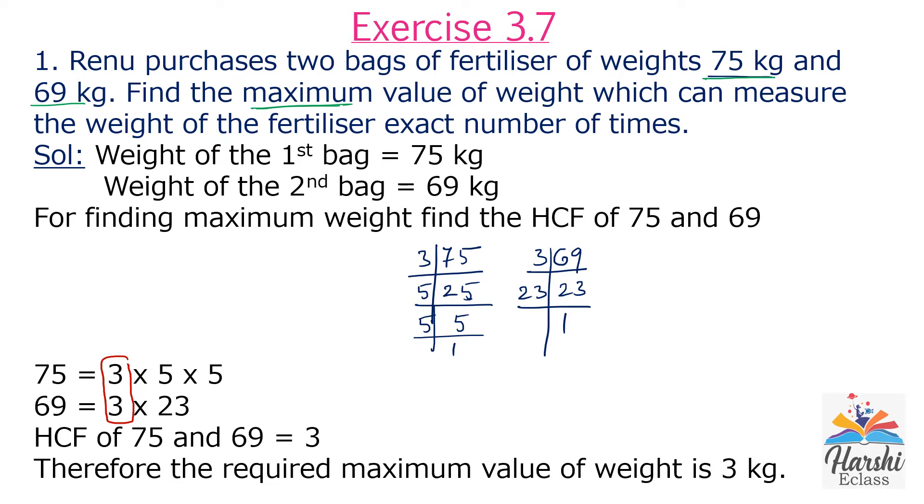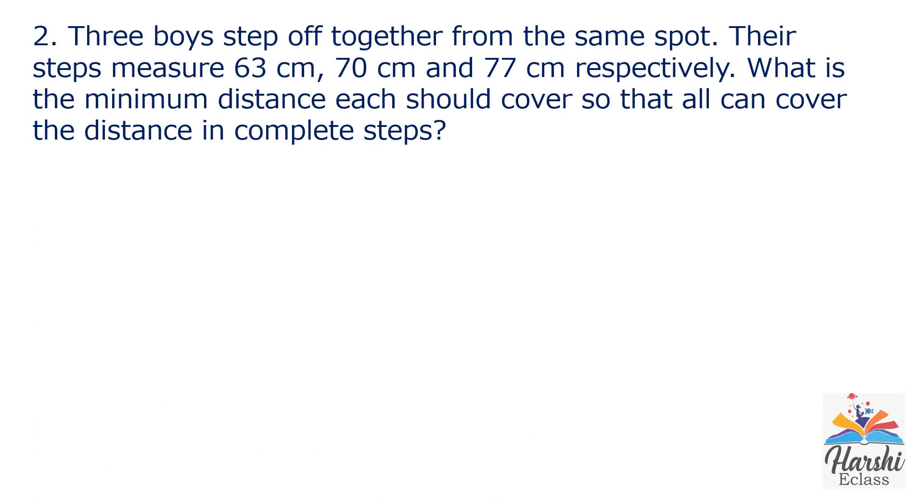Therefore, the required maximum value of weight is 3 kg. Second sum: 3 boys step off together from the same spot. They started walking together from the same spot. Their steps measure 63 cm, 70 cm, and 77 cm respectively. What is the minimum distance each should cover so that all can cover the distance in complete steps? The minimum distance here is the LCM of the given numbers.